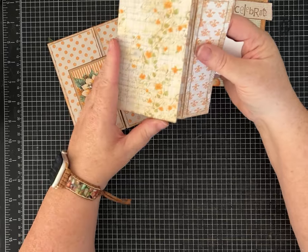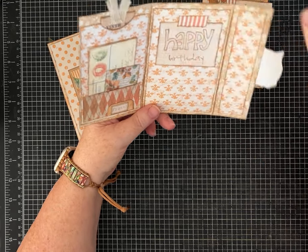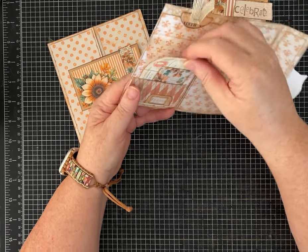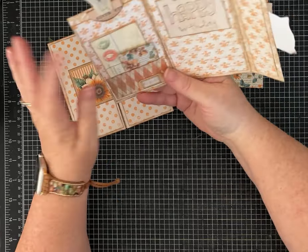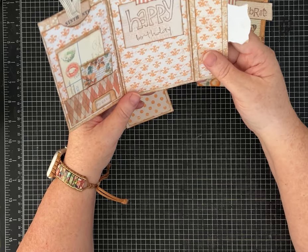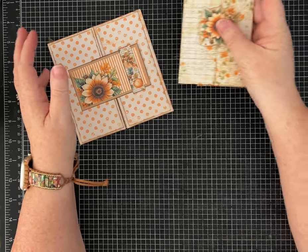This one I made like a little folio, but I stamped the happy birthday sentiment on a piece of paper and glued that down. I just put a few little things in these pockets. You could stick a gift card or write a message to the birthday person — something that they can keep instead of just a regular card.